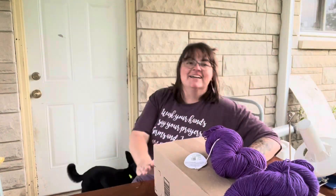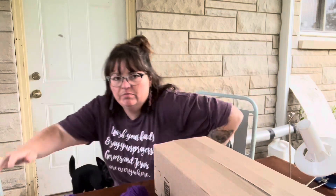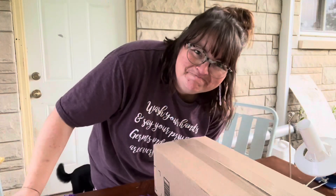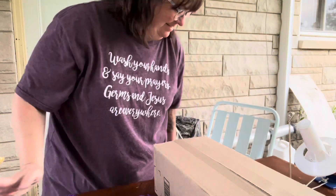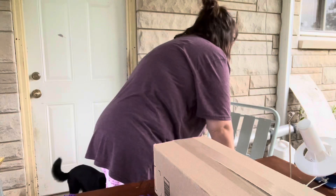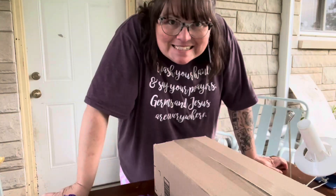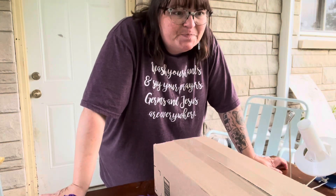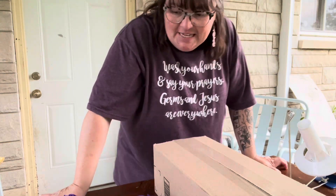Hey guys, it's a beautiful day outside — oh, that's wet. It rained today and it caught on my chair, so not sitting there. Yeah, a little hectic beginning to this video.